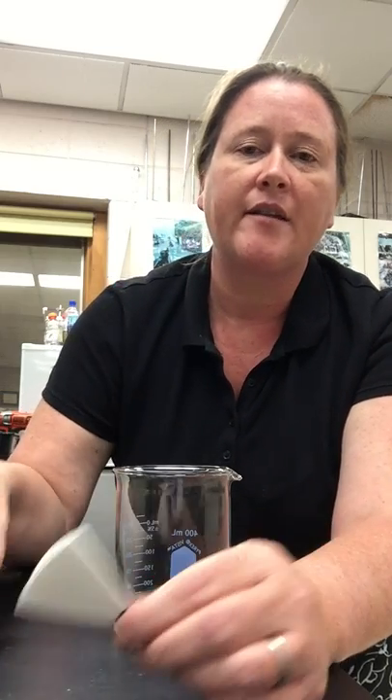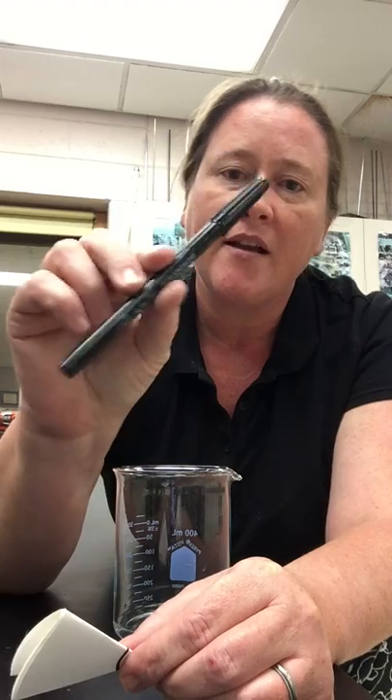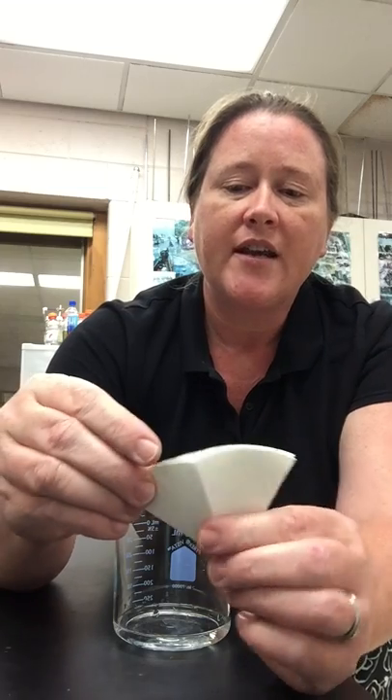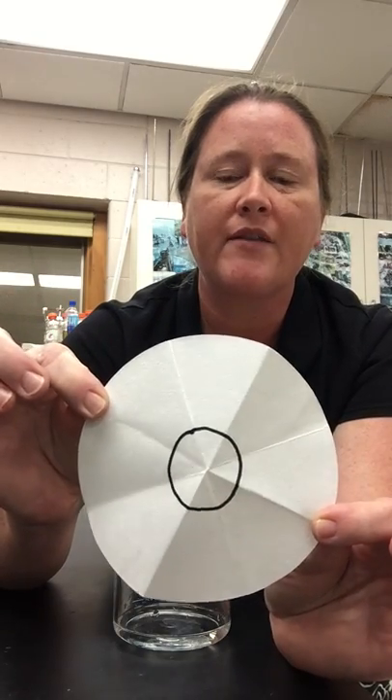The mixture we're going to be separating today is the mixture in black ink. Black ink is composed of many different colored dyes. What I've done is I've taken this piece of filter paper, found the center point, and drew a circle around that center point.